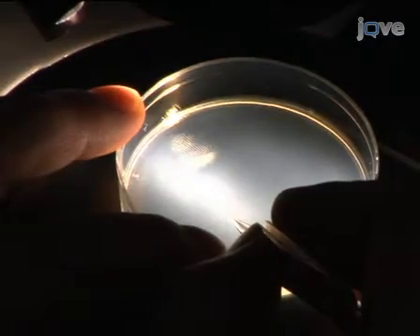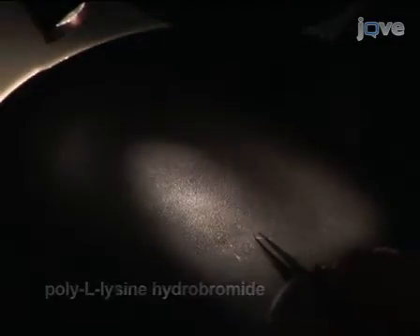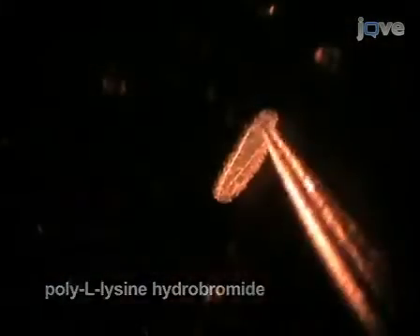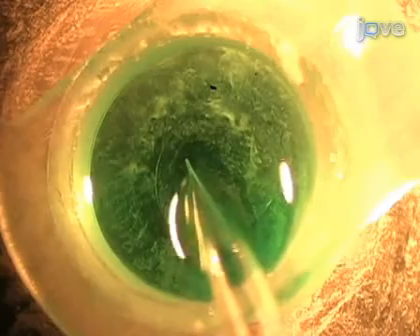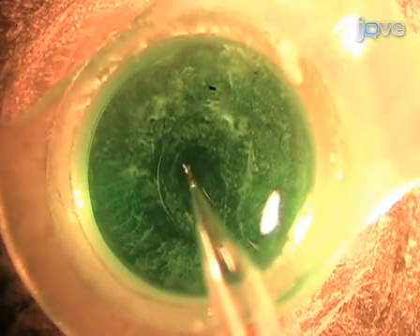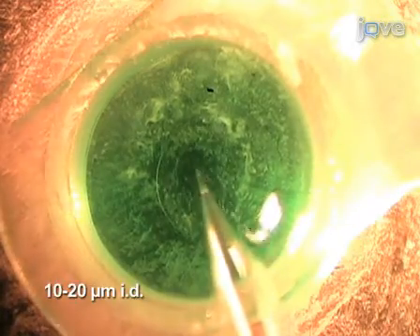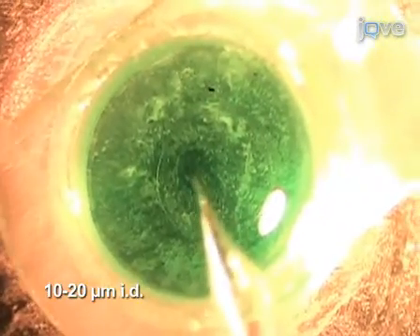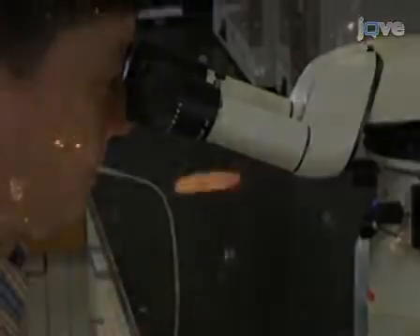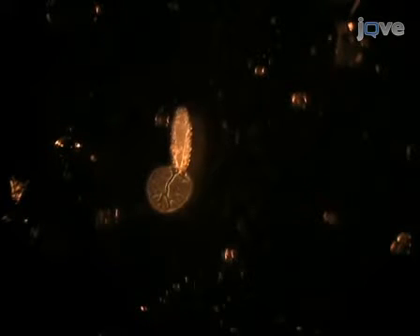Early-stage embryos will attach directly to clean glass or glass coated with poly-L-lysine. For older embryos, attach them to Silgard-coated coverslips by delivering surgical glue through a small glass pipette attached to a rubber tube. The glue flow is controlled by mouth pressure. Use small amounts of glue to firmly attach the head and tail, and do this carefully because the glue polymerizes quickly in the saline.